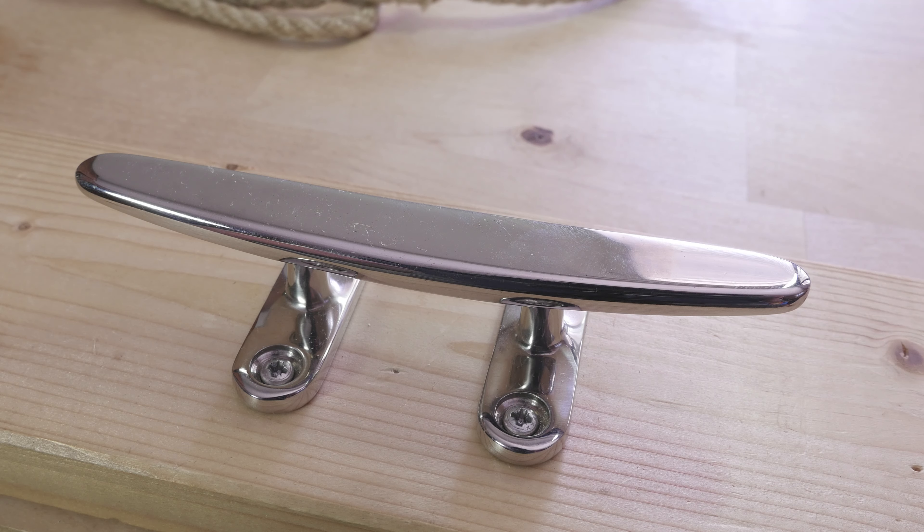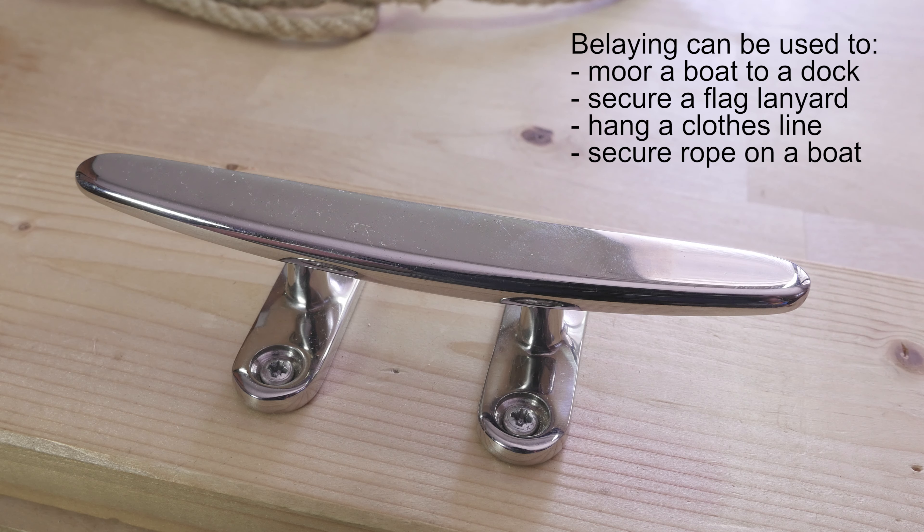Hey guys, Mordek here. Welcome to another one of my videos. In this one I'm going to show you how to belay onto a cleat.